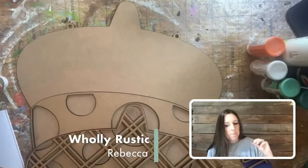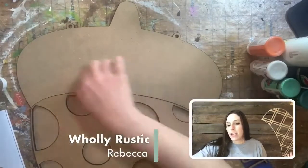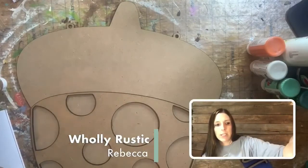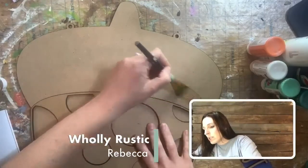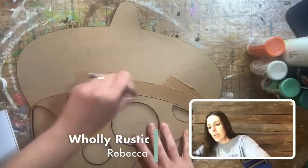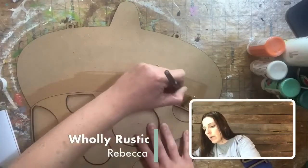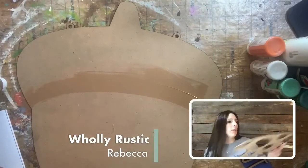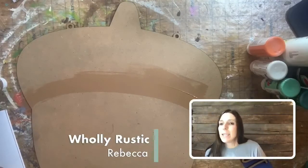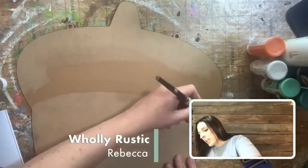I'm going to take off this top part and leave the bottom part on so I can mark what I'm going to paint with my light brown color. I'll take a big brush, dip in the light brown from your kit, and go along the top right where the pieces meet. I'll do a quick stroke right where that ends so I know what is brown and what is blue.